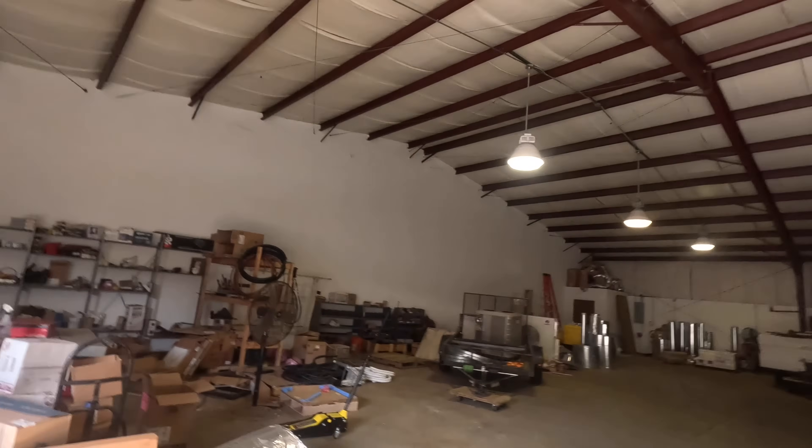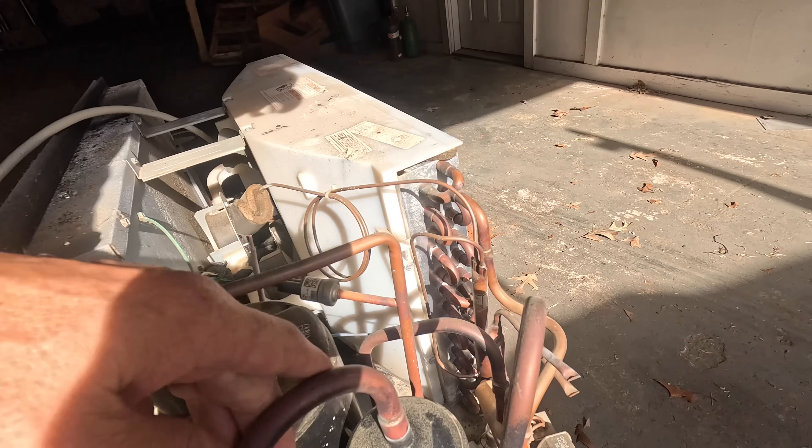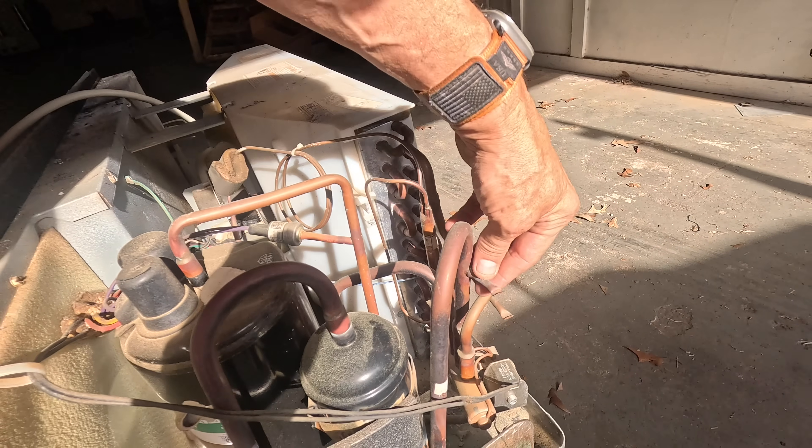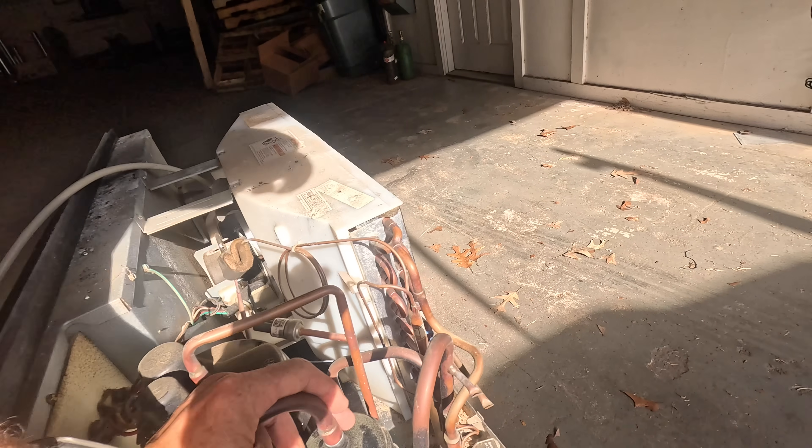I have a hookup back there in the back of the shop where I can plug this thing in, and I'm gonna have to put something on it so I can read pressures. As y'all can see there's no place to really hook up on this. We shall see.